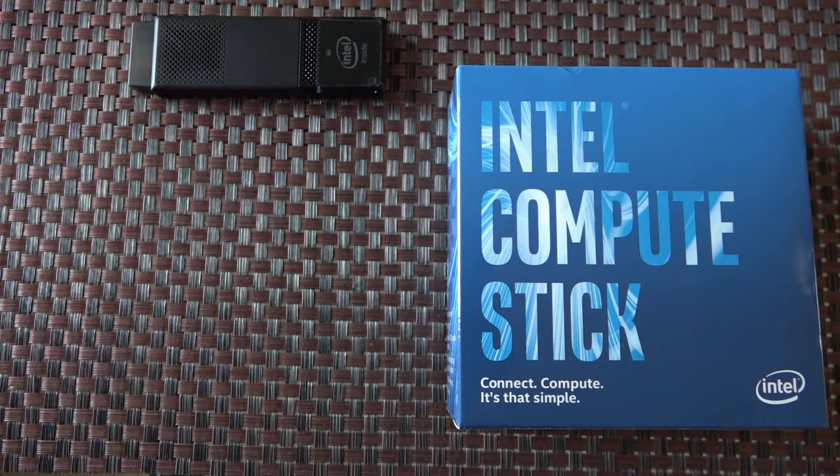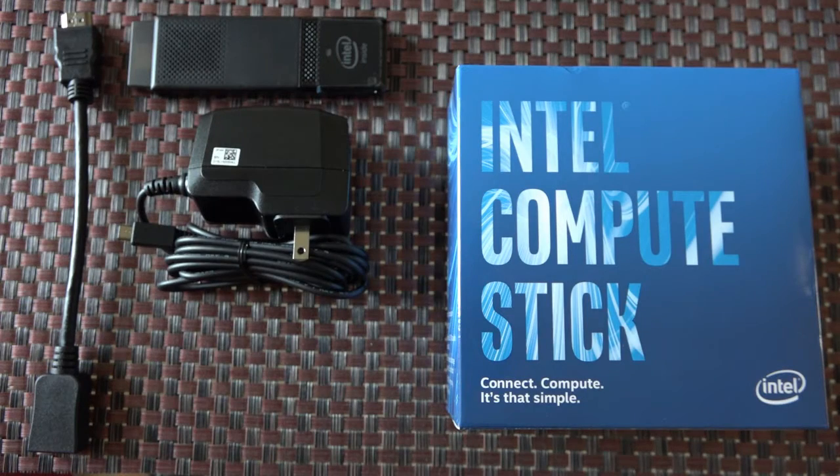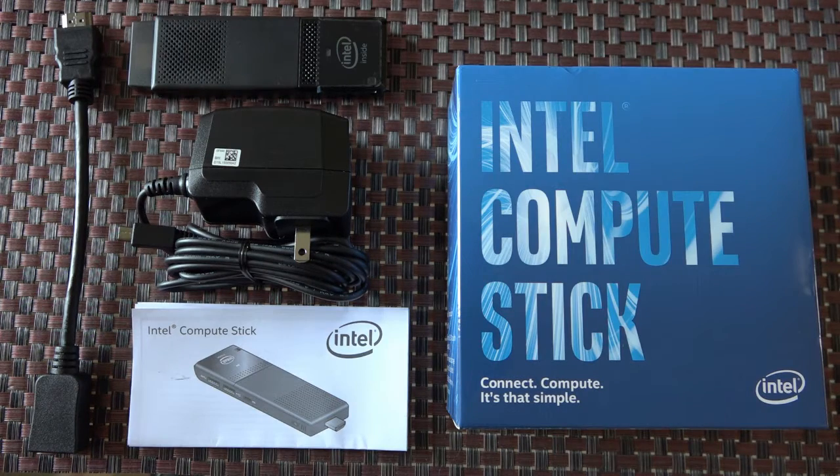Included in the box we have our black Compute Stick, HDMI extender, and a power adapter with the usual user manual paperwork.